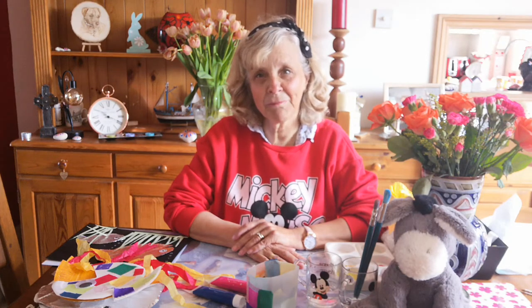So what are we doing today? Well, today we're going to be making fish — things that are in the sea — pretty colourful fish, and I've got some as always that I've done before.